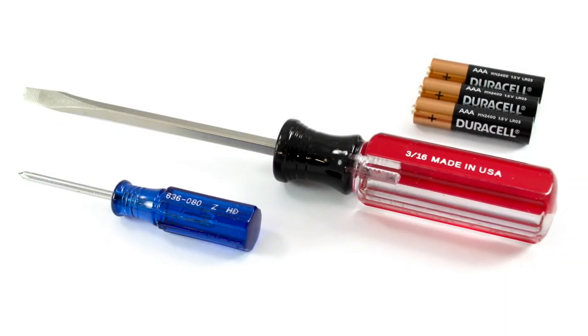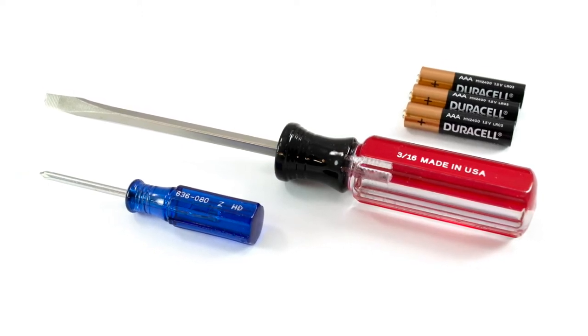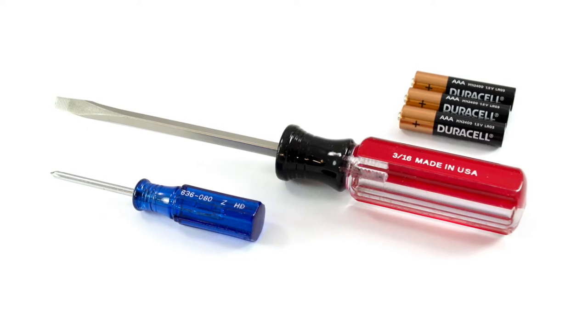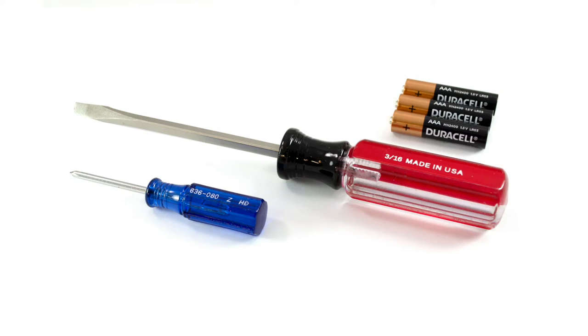The only things that you will need to set up the item are a small Phillips screwdriver to open the battery compartment, a standard flathead screwdriver to remove the screws on your existing light switch plate, and three brand new AAA alkaline batteries. Not included.